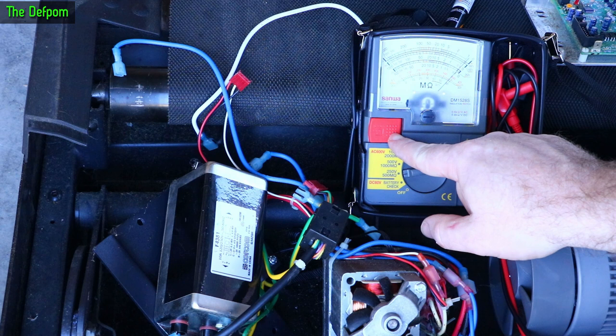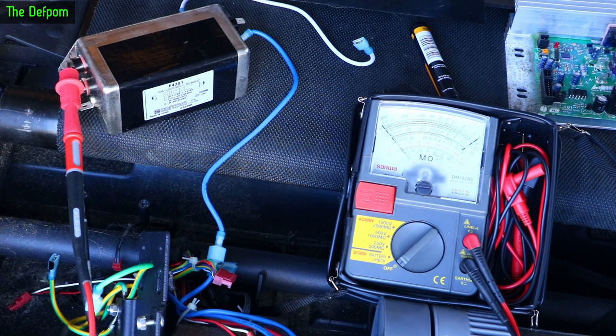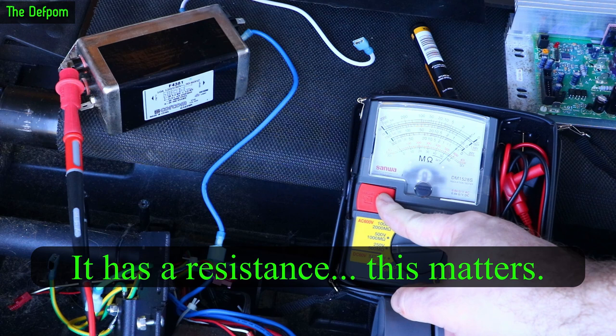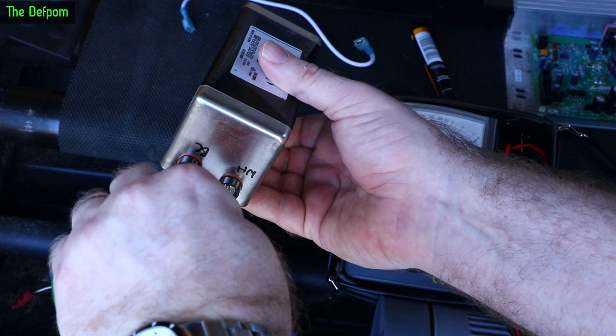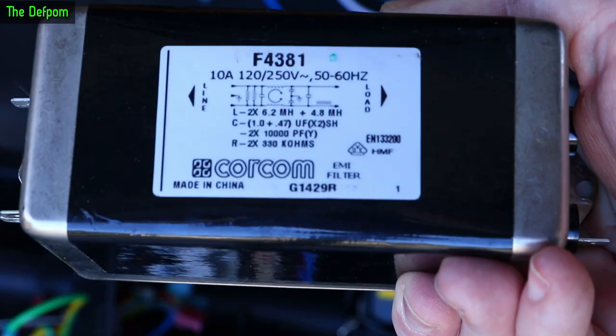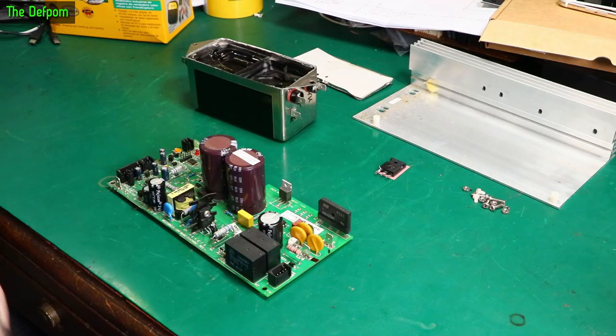To eliminate everything else, I've only got the filter hooked up — absolutely nothing else. Testing again... there we go, confirms it. Filter is fried. That's on the input side. Hooking up to the output side — also shorted. So yeah, there's the problem. That's the filter. I've ordered something similar — I can't get exactly the same one — and let's see if I can get one.